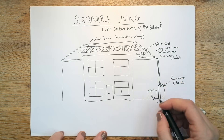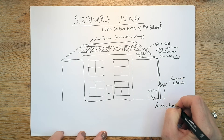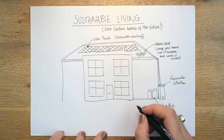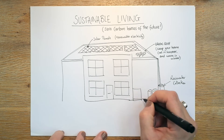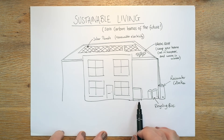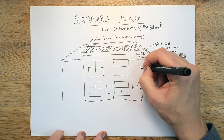Obviously all sustainable homes are recycling, so we could pop in a couple of recycling bins. Really amazing but we're all doing a good job with our recycling. And then something most people won't have — just draw a box for this — is something called a geothermal heat pump.